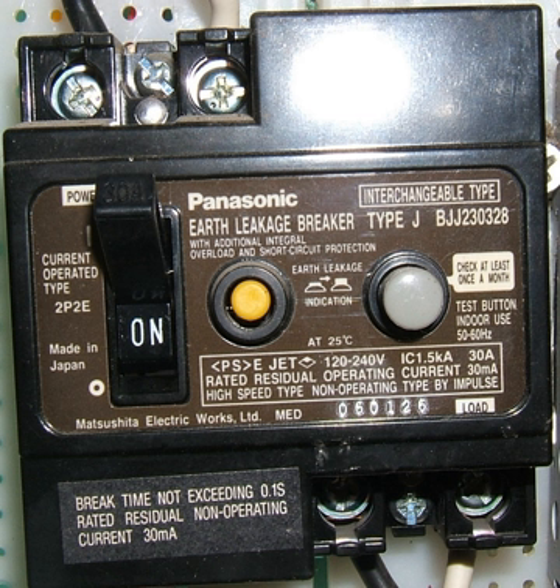If the wrong type was used on an installation, the level of protection given could be substantially less than intended. In particular, the voltage-operated type can only protect against faults or shocks to metalwork connected to the circuit ground connected to the VOELCB. It cannot detect current leaving a live wire and running to ground by another path, such as via a person standing on the earth.